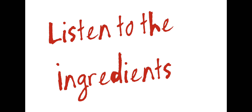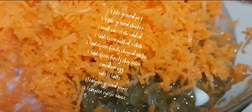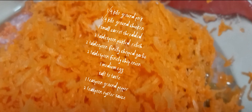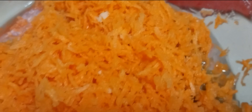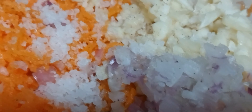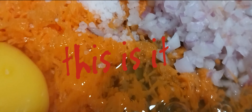Look into the ingredients: 1 quarter kilogram pork, 1 quarter kilogram chicken, 1 small carrot shredded, 2 tablespoon pickled relish, 2 tablespoon finely chopped garlic, 2 tablespoon finely chopped onion, 1 medium egg, salt to taste, 1 teaspoon ground pepper, 2 teaspoon oyster sauce.